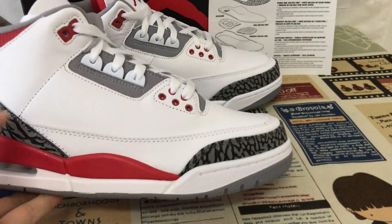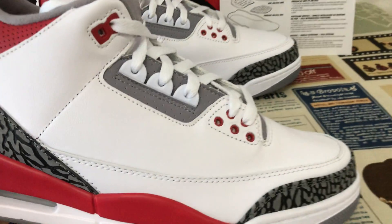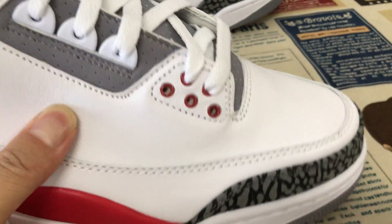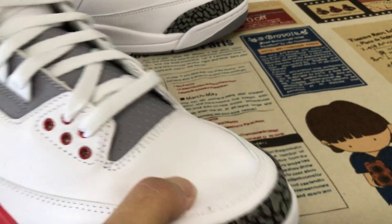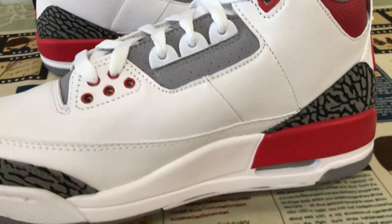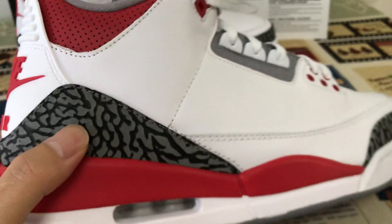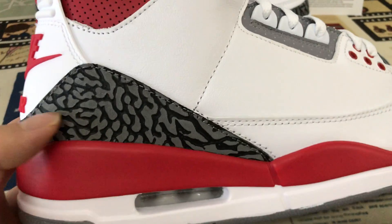We can see the shoe features white, red, and gray color. The back tip is made of black and gray elephant print.